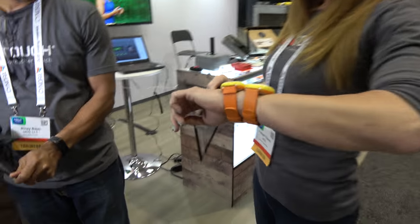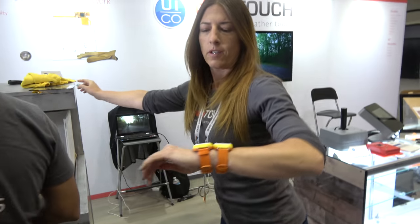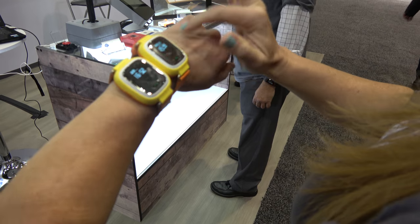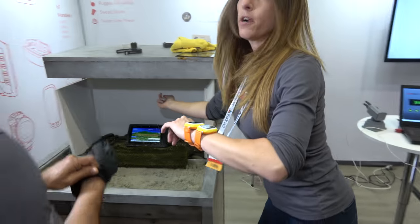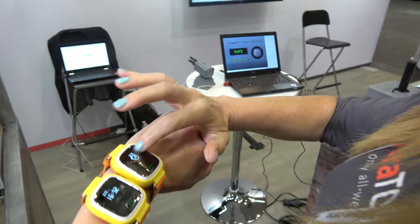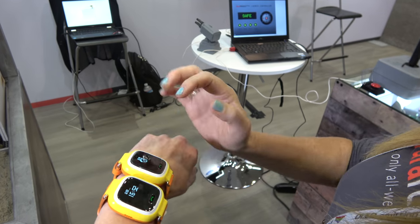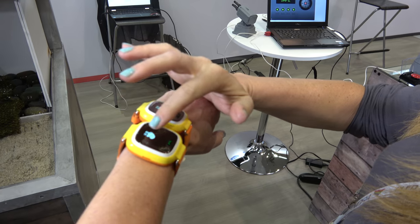Today I'm demoing a children's watch. This is in the Asian market. This is the original customer's watch, and you see if I get my finger wet, I can't use it. If I'm a little kid trying to reach out to my parents, that's really tough. But here I still have a wet finger and our touch just works, no problem.